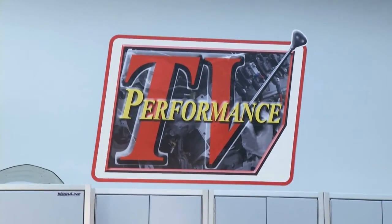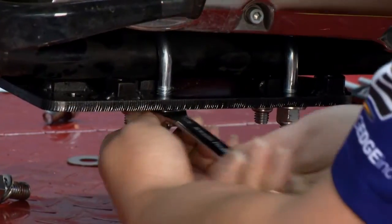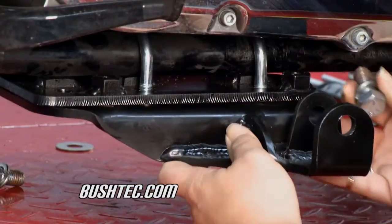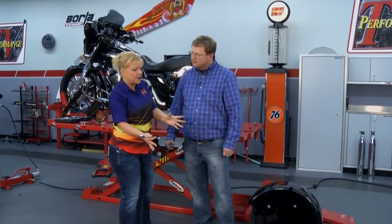Welcome to another edition of Performance TV. Just as we promised last week, we have something really cool to put on this Harley — the Trig Trike by Bushtech. Before we get started, I already got a chance to put some of the brackets on here that will mostly stay on the bike once we get this on. Keith, thanks for joining us from Bushtech.